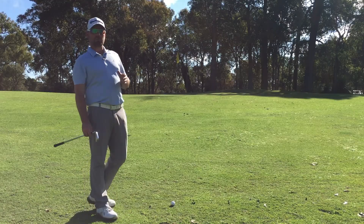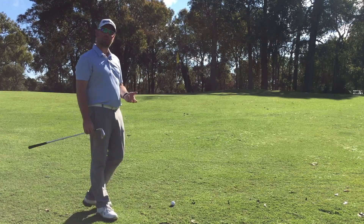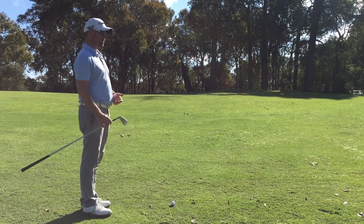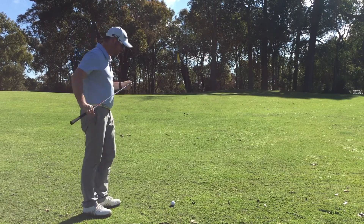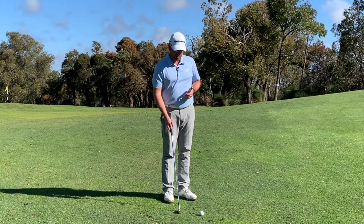So before you grab your lob wedge or your sand wedge or any other lofted club and try and flop that up onto the green, I want you to grab your hybrid or your three iron or your four iron. I've grabbed my three iron here and we're going to think of it a little bit more like a putt.